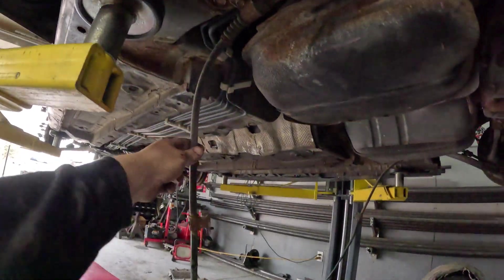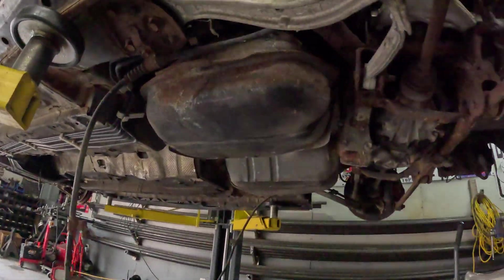We ended up pulling the e-brake cable out of the center here and then pulled it through the body. So now we have it free from the underside, which means we can start dropping the rear.